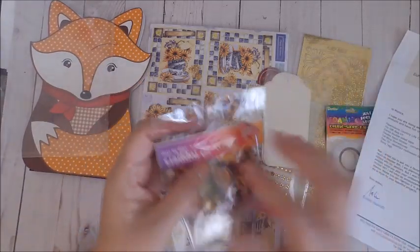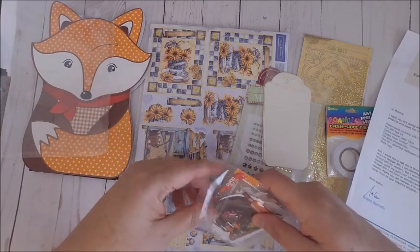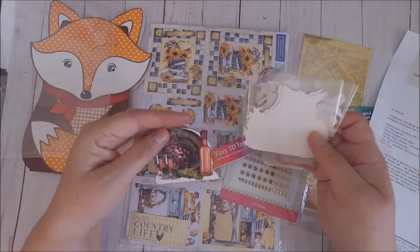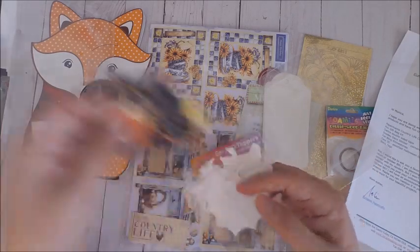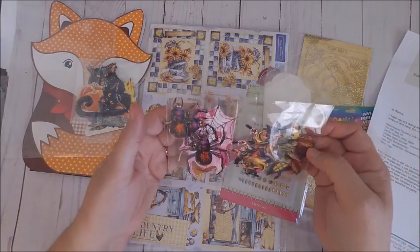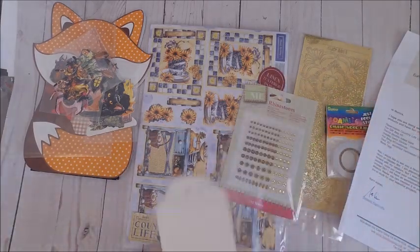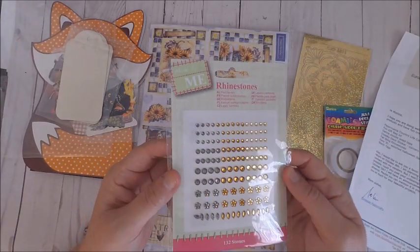The next thing I wanted to show you were these cute little toppers. I got four samplers and I ended up putting together three projects using the Halloween samplers. I got the black cat, a spider, and then a witch. These are toppers where you can actually layer to create a 3D effect, and I created cute little pockets with these that I'll be sharing with you.